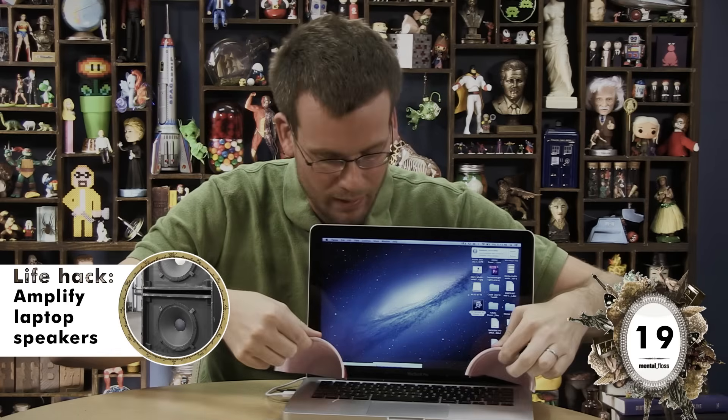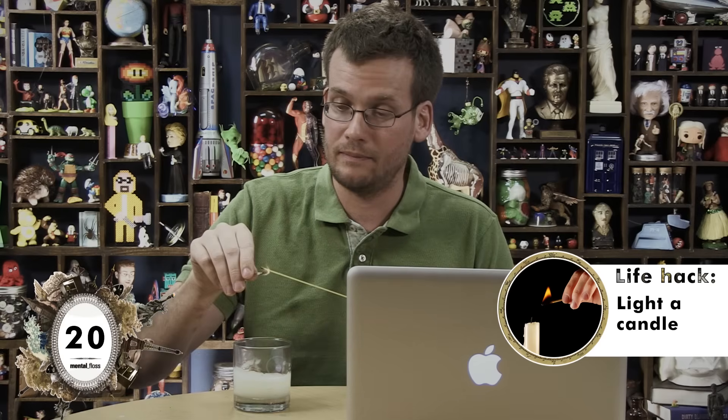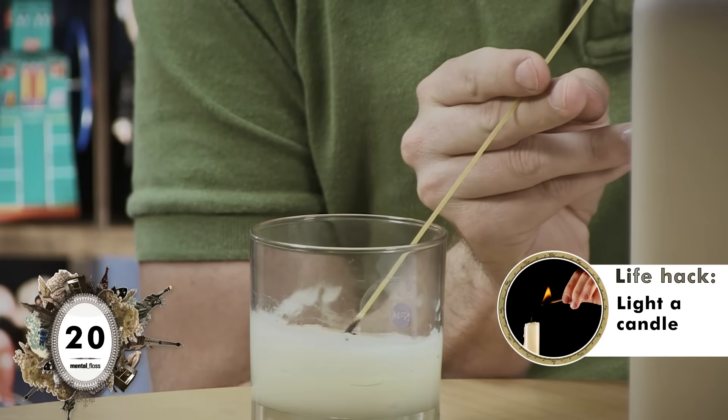In 'Life Hacks Clearly Invented in Fraternity Houses' news, we have a solo cup that has been split into two. We will now test whether it improves and amplifies the sound of laptop speakers. Fail. Somebody didn't major in acoustical engineering. We all know how difficult it can be to light candles, but apparently you can light a candle with a stick of spaghetti and save yourself potential burns. Pass!